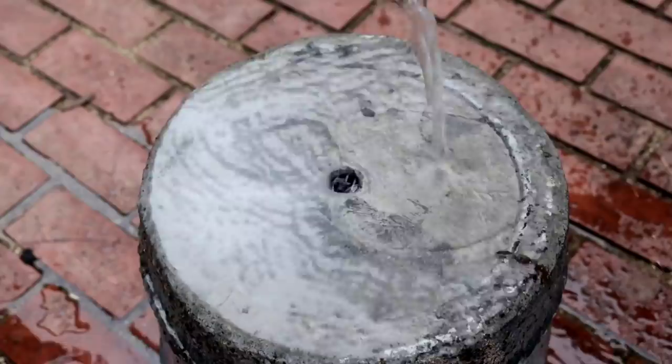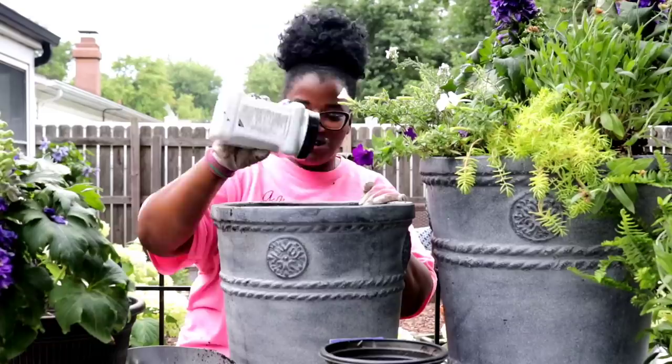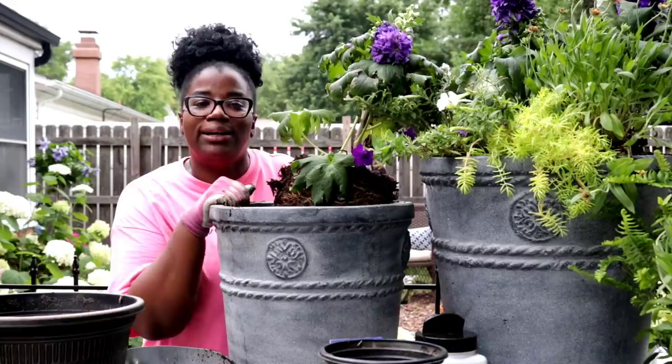Now that we have our drain hole in the bottom of it, we're going to go ahead and just get the soil in there. Good question — I want to know: do you guys use a slow release fertilizer when you plant up your containers? Let me know down in the comment box — I love to hear about it.